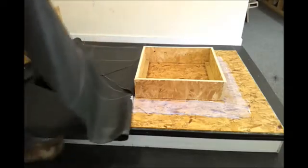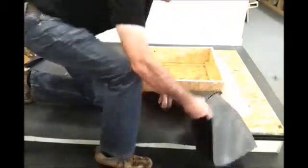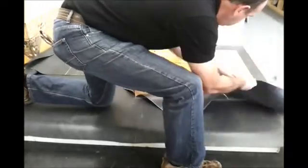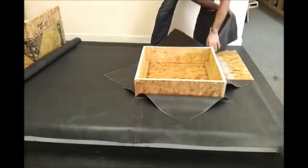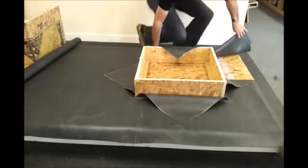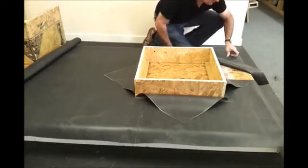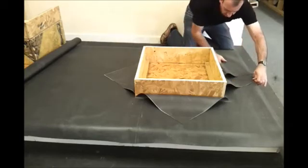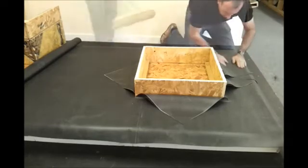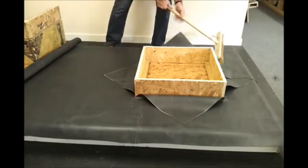Once we split the sheet, we carry one side around and offer it into the glue already laid, then around the back end of the skylight protrusion. We do the same thing for the other side, bringing it off into position. Finally, as before, we get rid of any air pockets or wrinkles that may be present in the sheet.